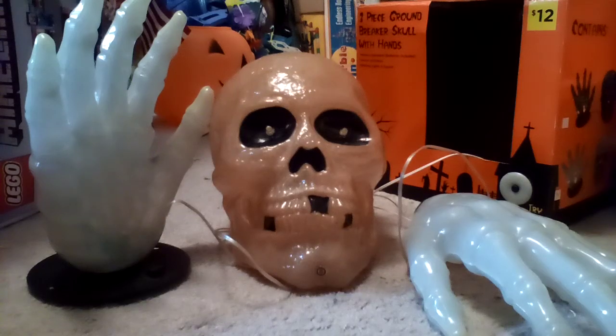Hey guys, it's me McFats again. This video, I'm actually going to be giving a bit of a demonstration. I was originally just going to do a short jump scare one, but I guess what's the fun in that?